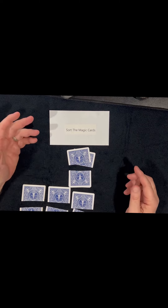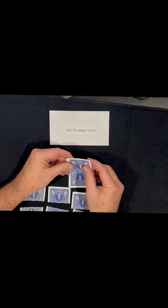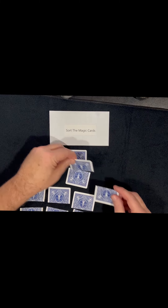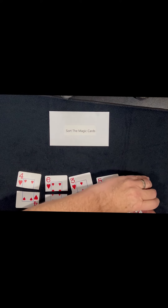Now you're spelling out the word 'cards.' You pick up whichever pile they tell you — top or bottom — and you go C-A-R, they say stop, D-S. You take the top cards again and put them out like this. Then you say, 'What are the odds that all of these cards will match?' And they match! Just watch this video a couple of times and you'll learn how to do the trick.